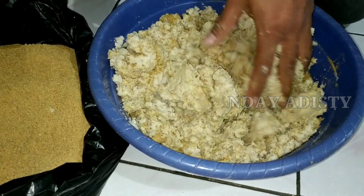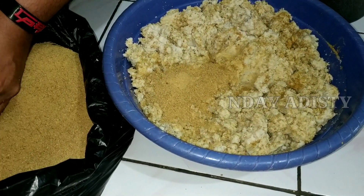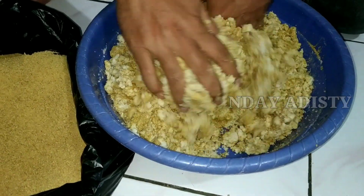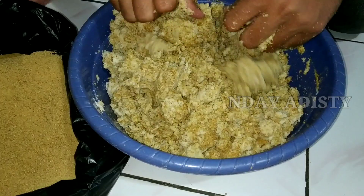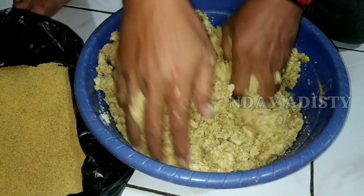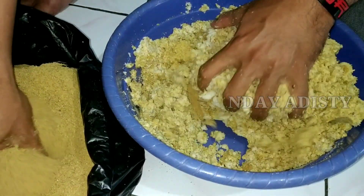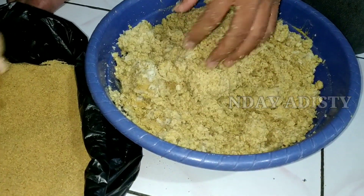Untuk ampas tahunya bisa diperas dulu, dibuang airnya sebagian, atau bisa langsung. Ini kebetulan saya langsung, tidak diperas dulu airnya. Diremas-remas sampai kalis seperti adonan untuk bikin comro. Comro itu makanan dari singkong yang isinya oncom. Kalau di bahasa Sunda itu oncom dijerol, jadi disingkat comro. Jadi diremas-remas diaduk sampai adonannya mirip adonan comro.